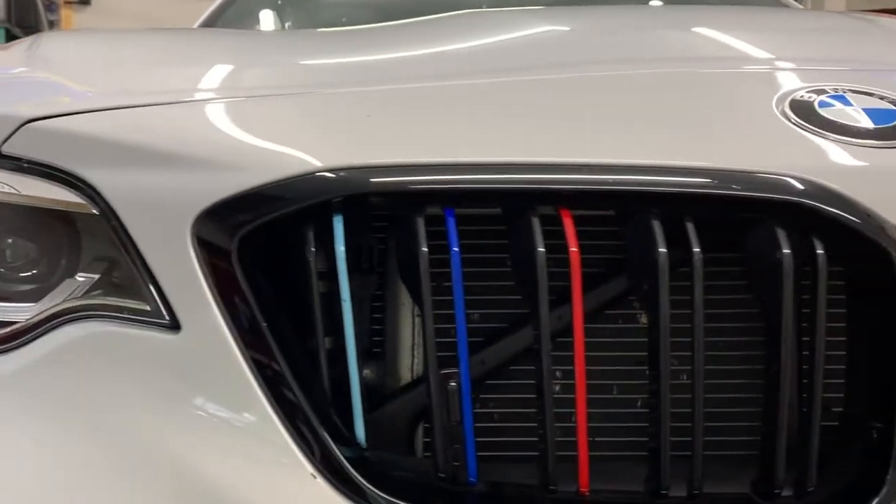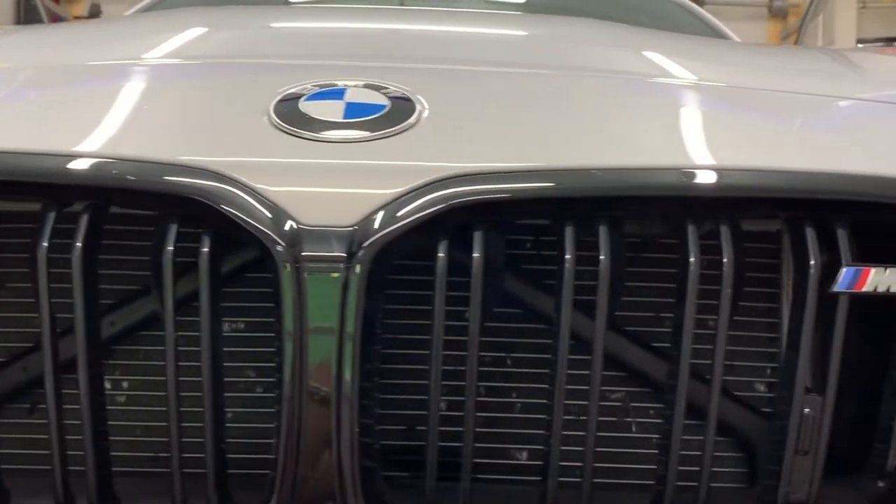Welcome to the KNS Brakes YouTube channel. Today we are on the road at Roscoe's Remodeling to work on his BMW M2 Competition Coupe. He's one of the few brave souls that will take this thing on the track and show people what it can do.